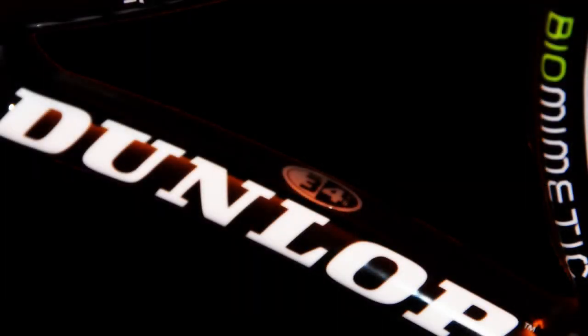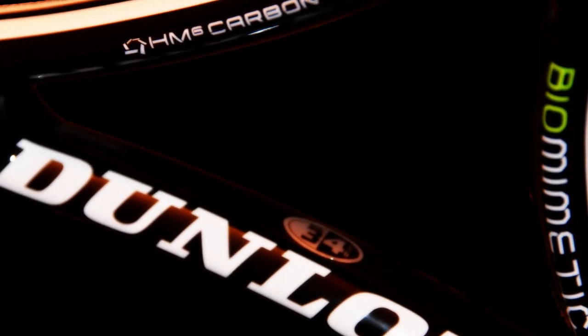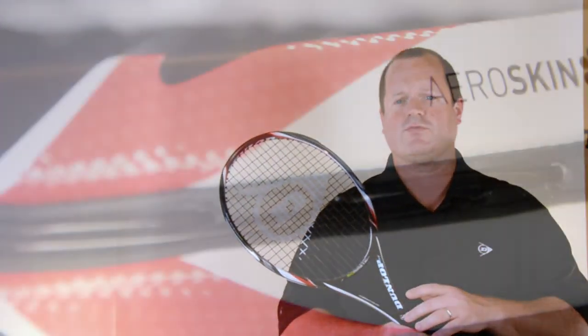The Black Widow is designed for new players to tennis, as well as juniors transitioning to their first full-size frame. It's designed to be very powerful, but also give a good feel, and that's through the HM6 carbon in the throat.